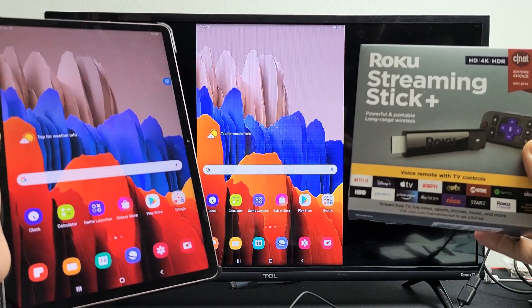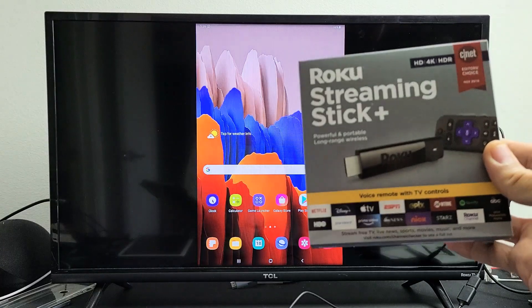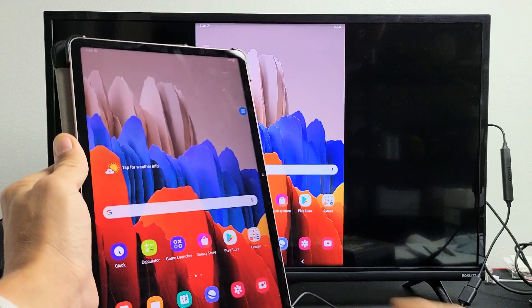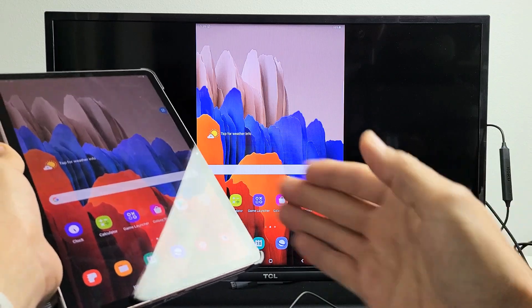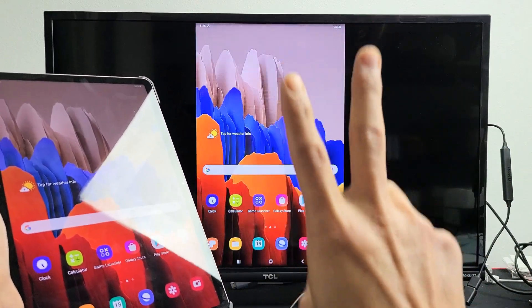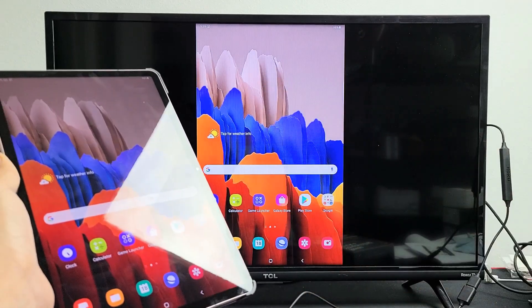I have a Samsung Galaxy Tab S7 here. I'm going to show you how to screen mirror — wireless screen mirror — directly to your Roku Streaming Stick Plus. First thing I want to note is that this is a wireless connection and this connection is a Miracast connection. In other words, a direct connection using Wi-Fi Direct. The connection is not going through your home Wi-Fi network, like if you're familiar with a Google Chromecast.